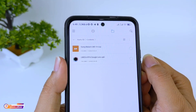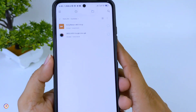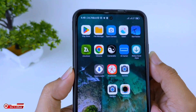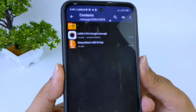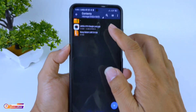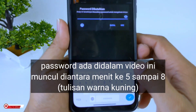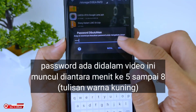Langsung kita extract saja. Jika kalian mengalami gagal extract sudah dimasukkan password-nya ternyata tidak bisa, silakan gunakan aplikasi Zarchiver. Masuk ke aplikasi Zarchiver, kemudian cari tempat di mana kalian download konfig-nya, selanjutnya silakan di-extract. Klik extract disini, lalu masukkan password-nya, kemudian kita OK.